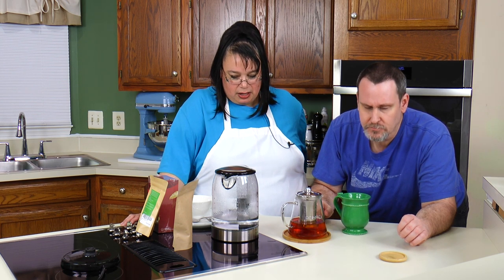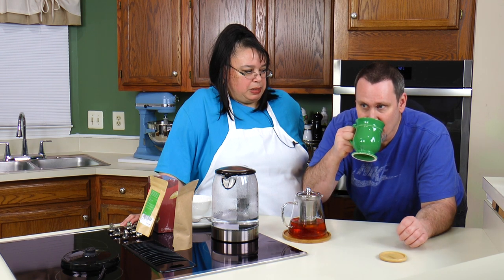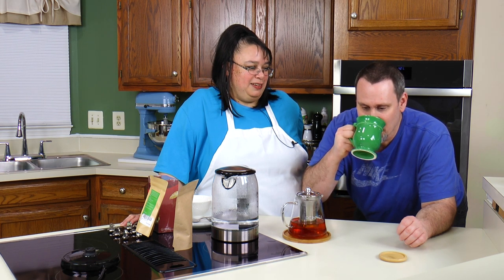It just tastes a lot more natural than a tea bag. Sometimes regular tea bags just have a certain taste to them. This tastes pretty good — you can almost taste the bag with regular bagged tea. This is pretty good.